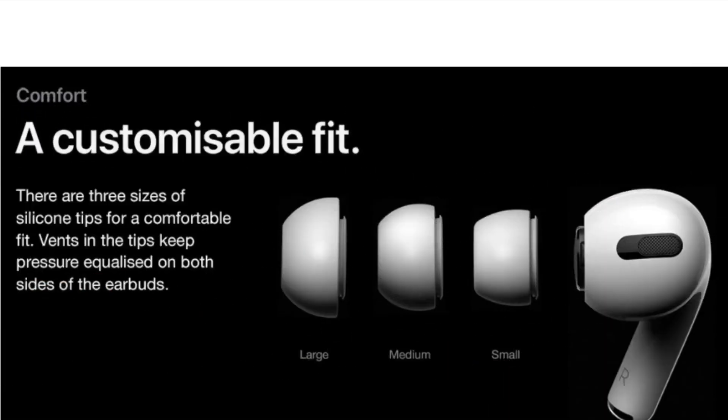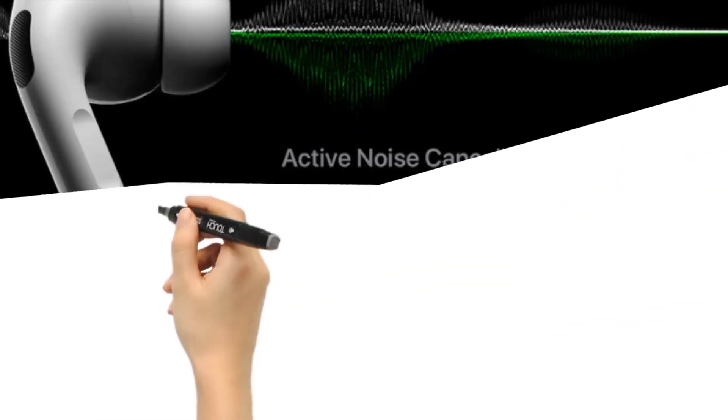The Apple AirPods Pro use the same H1 chip found in second-generation AirPods, which supports hands-free Hey Siri. They feature Active Noise Cancellation, accomplished by microphones detecting outside sound and speakers producing precisely opposite anti-noise.